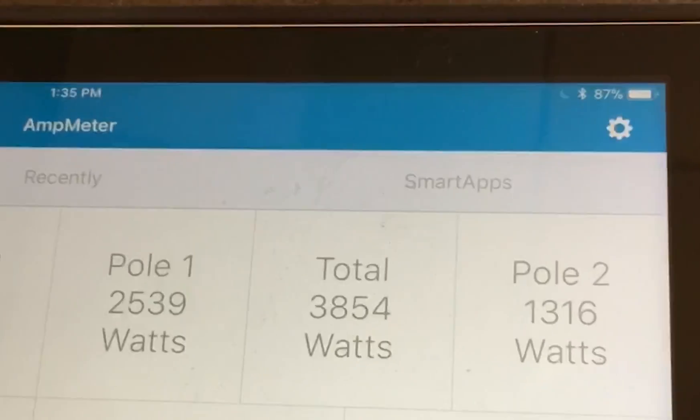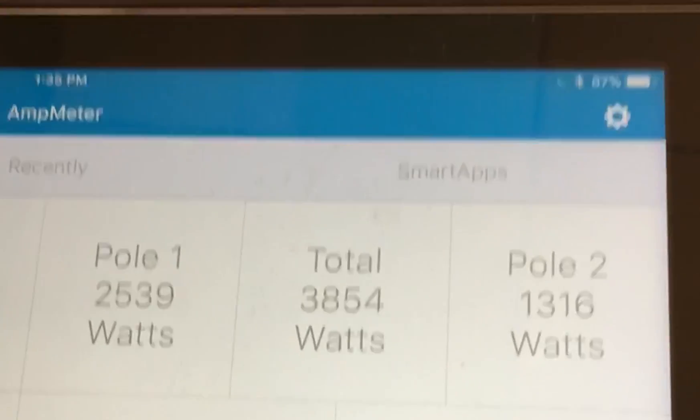There it goes. Here we go. That's right. How much is 19?